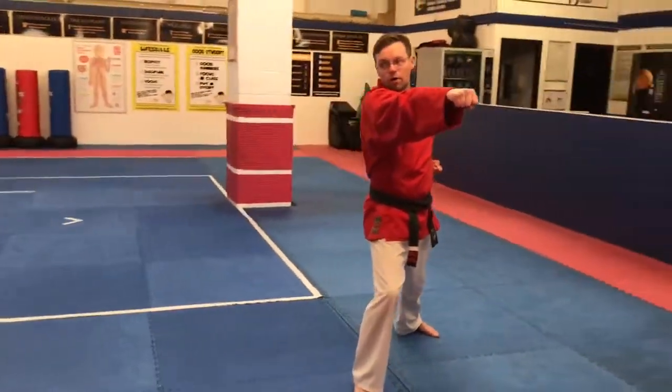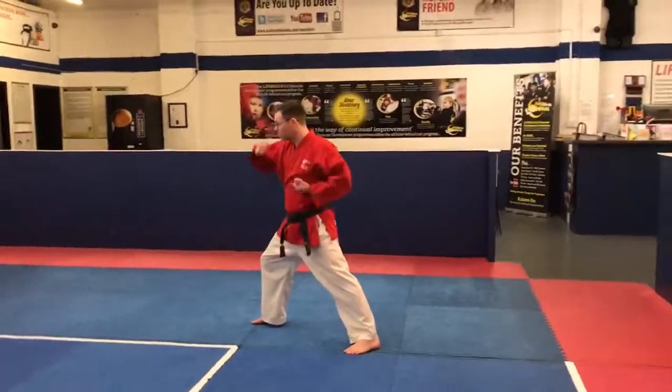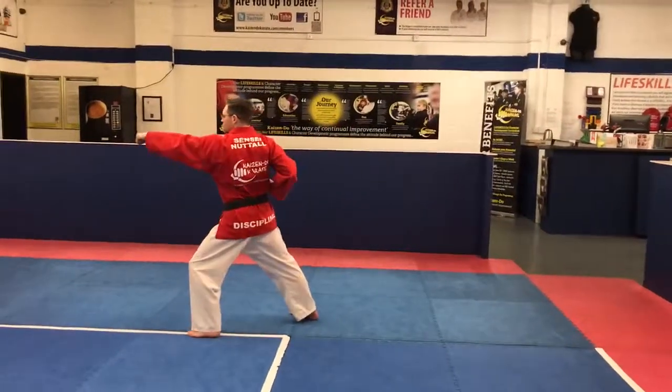And from here, I'm going to step all the way behind. This leg must come all the way around to find that two lines again. Rising block. Step through. Punch.